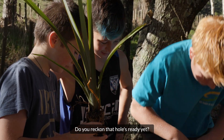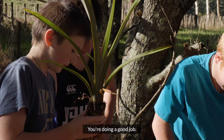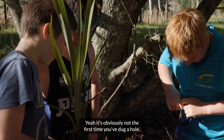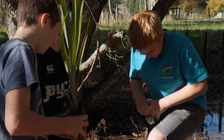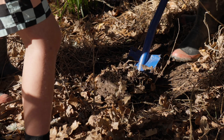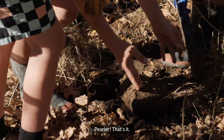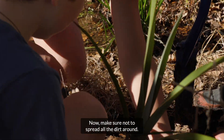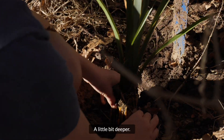Do you reckon that hole's ready yet? You're doing a good job — yeah, it's actually not the first time you've dug a hole. Now pull back. Make sure not to spread all the dirt around. A little bit deeper.